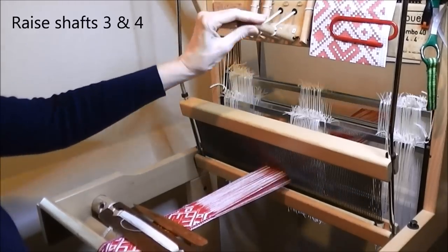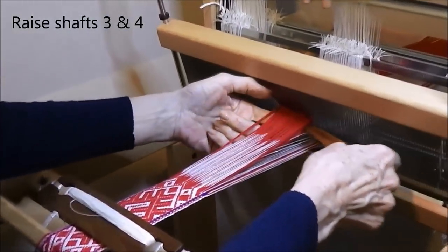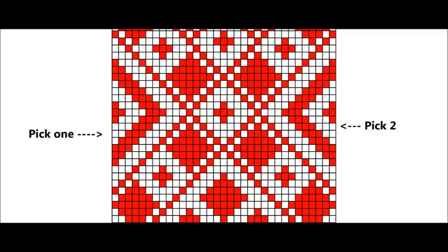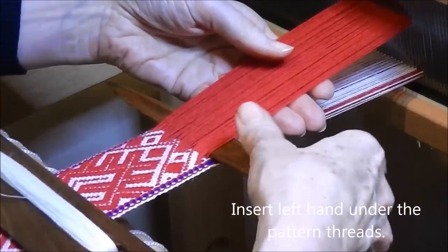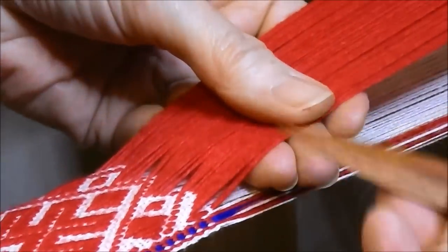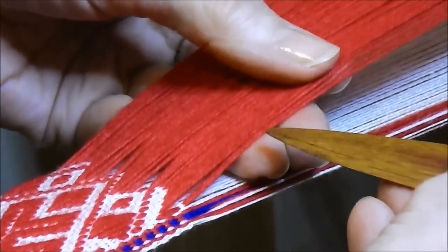Raise shafts 3 and 4 so that all the pattern threads are lifted up. Insert the pick-up stick and bring it to the fell of the band. Insert the left hand under the pattern threads and choose the correct pattern threads for the pick. Start from the right hand side and work your way across the band, and use the point and look carefully at the pattern threads at the fell of the band.